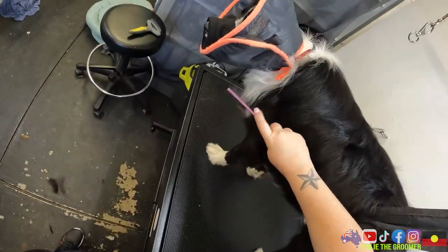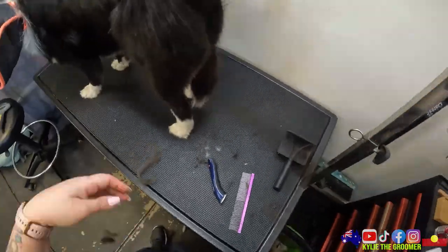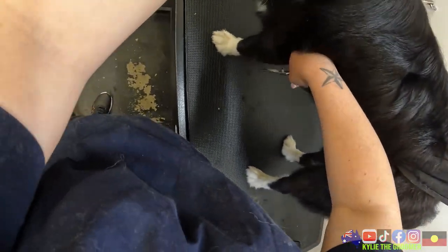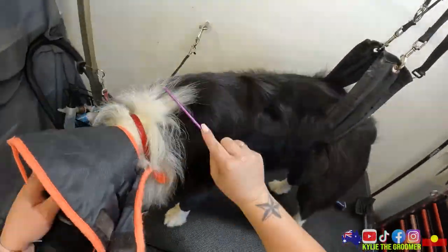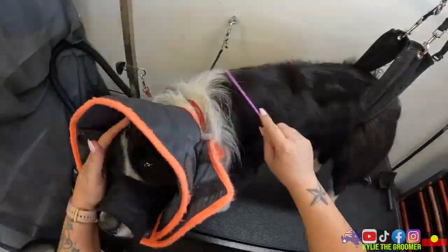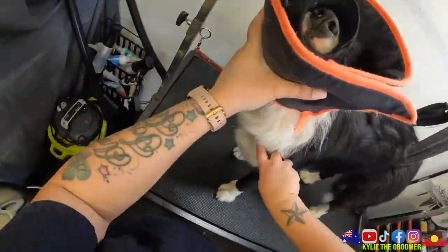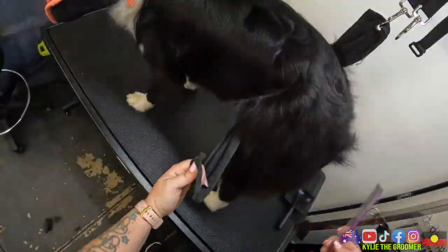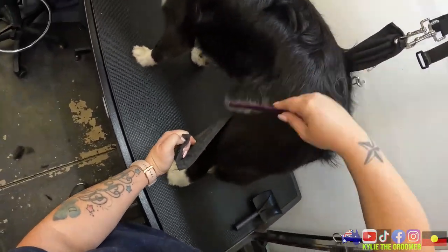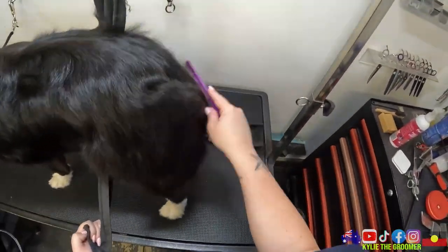Isn't that right Pip? Good girl, such a good baby. So that looks pretty good - there's no prickles in there, there's no mats or knots in that part. It's just going to be around her head that will be the trickiest. I don't know if she'll snap when I get behind her ears or try to clip her any mats out - we'll just have to see what happens.